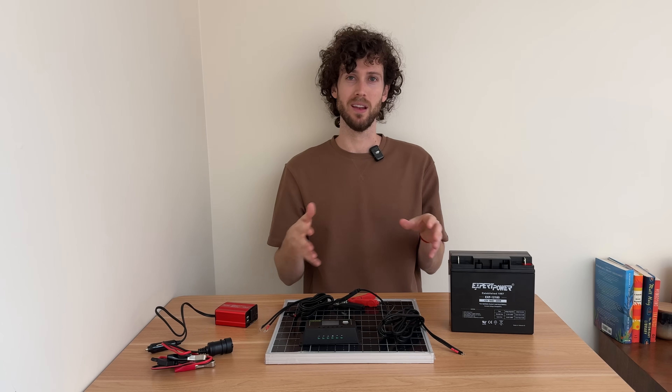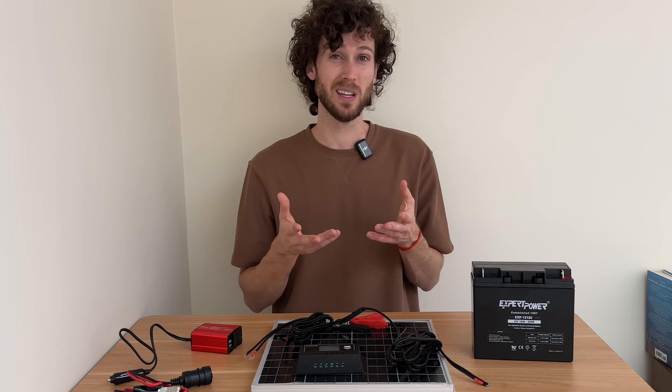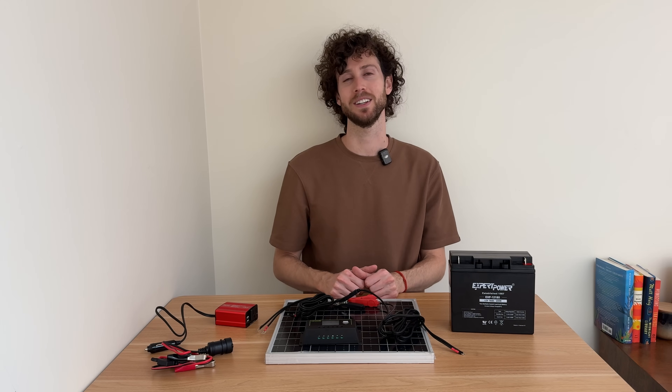Given what you can run with it, what do you think of the price I paid? Do you think it's worth it or not? I'd love to hear your thoughts in the comments below. Links to everything will be in the description and in the comments. Thanks for watching, and I'll see you on the next one.